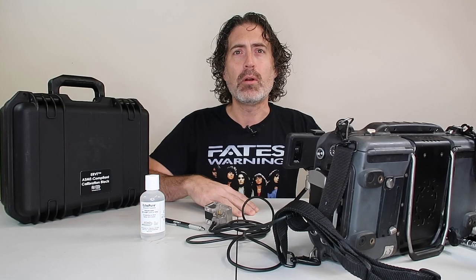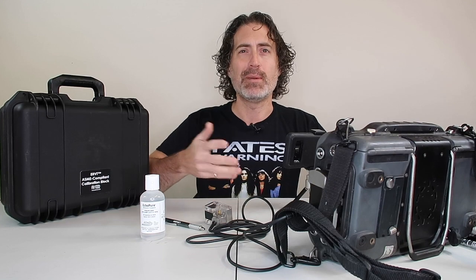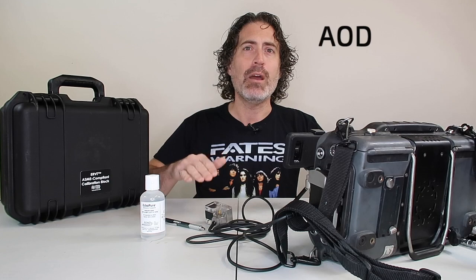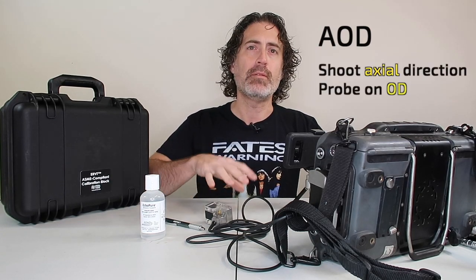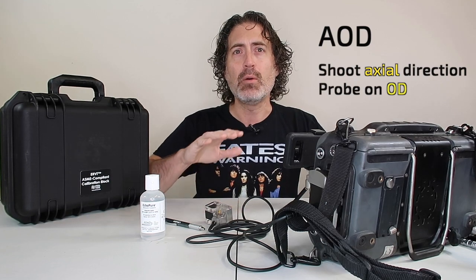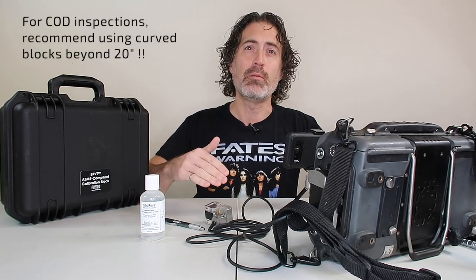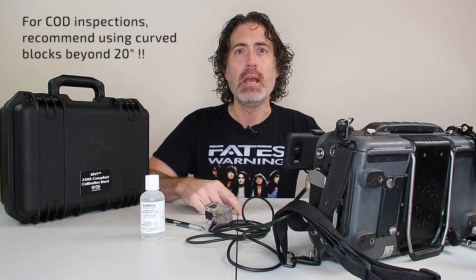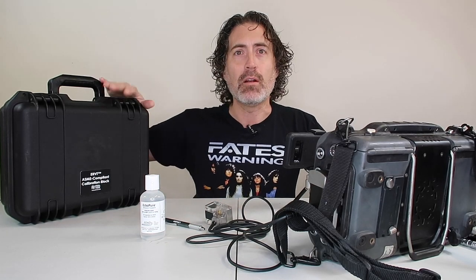A little bit of a primer on ASME inspections. You have piping and non-piping — typically non-piping is a vessel and piping is piping. So we're talking about an AOD inspection; we're shooting girth seams, hitting pipe to pipe, pipe to flange, pipe to elbow. If you're going to inspect a long seam I recommend using a curved block beyond 20 inches, but right now we're talking about using a flat block, and that is where the ERVT comes in.